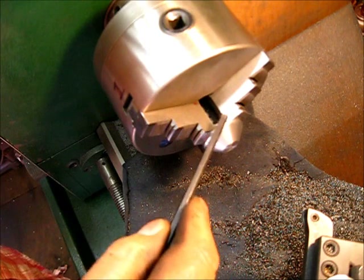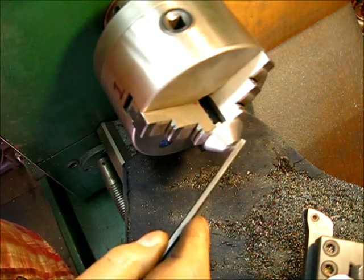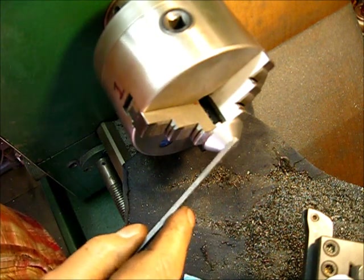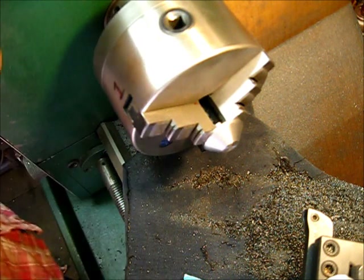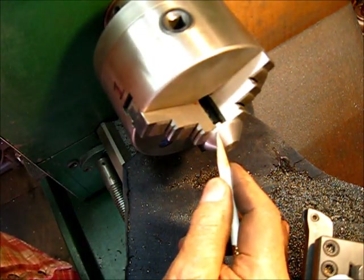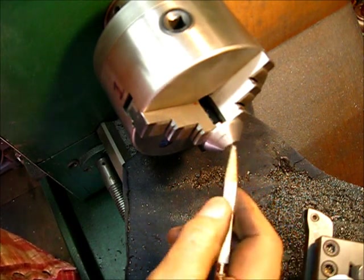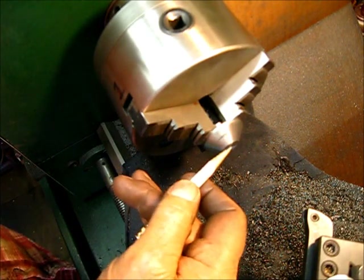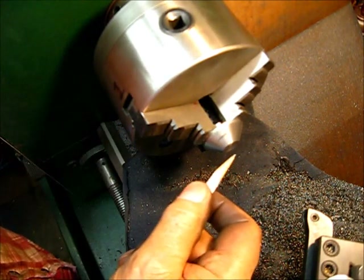This is the last cut before I put it in the valve grinding machine. The face right here will only be a quarter of an inch down this way, and that will be the face. From this point down to here will be the undercut. Let's check that for angle.